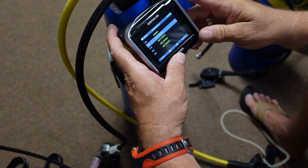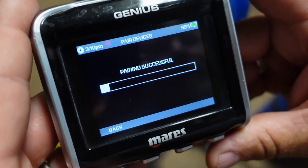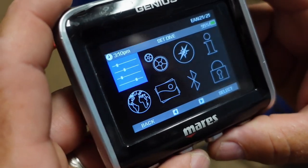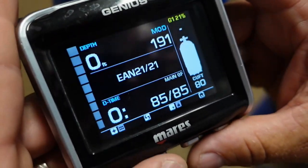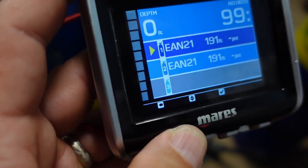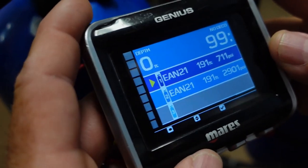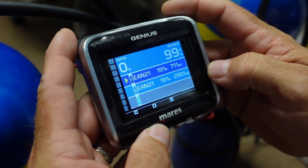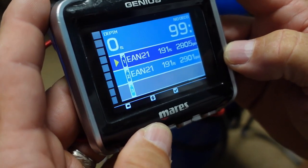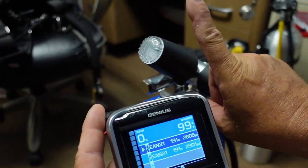It will pair successfully just like the first one. Don't pay too close attention to the tanks or reg sets — we just threw two sets of regs on there with transmitters to show you it works. Once completed, switch back to dive mode and verify that both cylinders are active. Turn both cylinders on and you should see the pressures jump. Cylinder two is at 2,901 PSI, and cylinder one is at 2,805 PSI. Both cylinders are connected and you can utilize this switching back and forth.